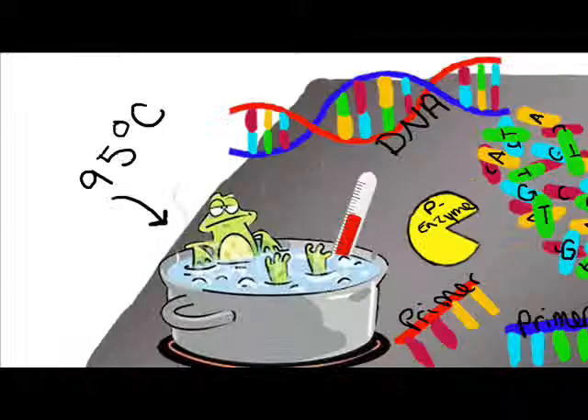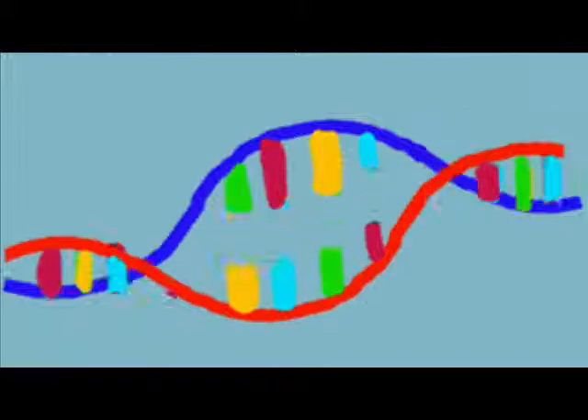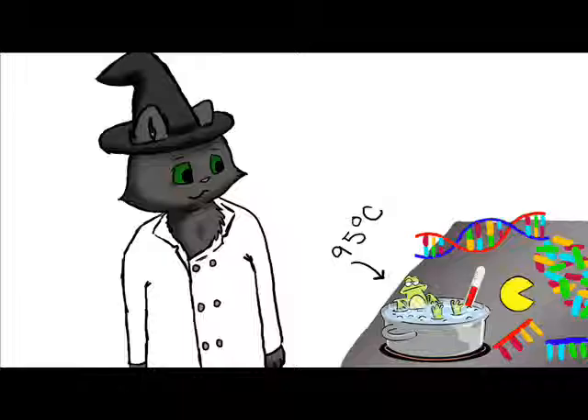First, you need to heat the DNA to 95 degrees Celsius. This is called denaturation, when the DNA unzips. The heat is breaking open the hydrogen bonds between the bases.